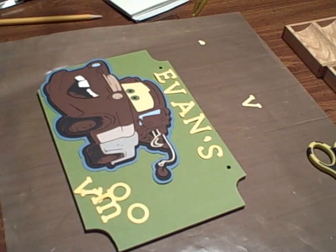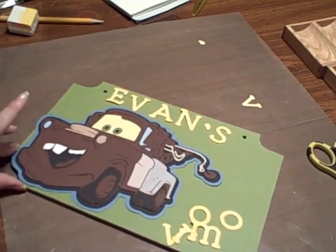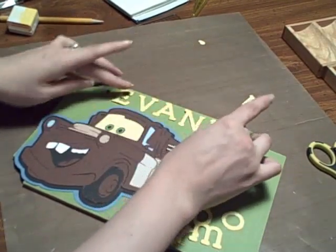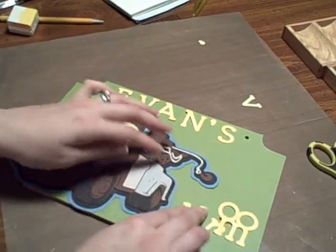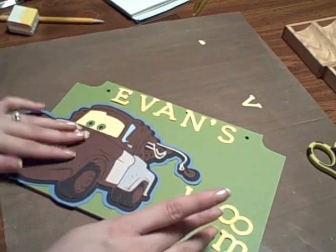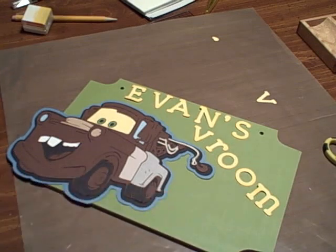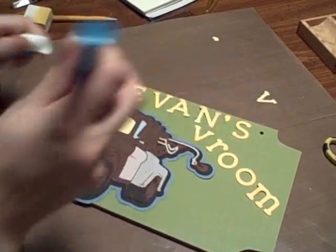Now I'm going to adhere this all with my Zig two-way glue pen, but first I'm going to lay it out. I think I like Evan's up here, and then 'room' kind of hanging off just a little bit — it helps with the design. Okay, I think I like that, so I'm going to go down with my Zig two-way glue pen, and I will be right back. Wow! That's pretty neat!